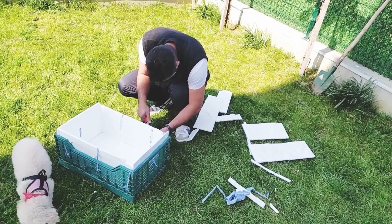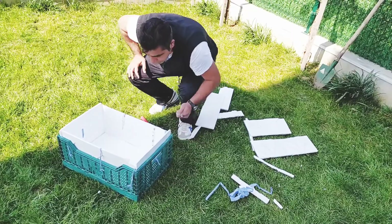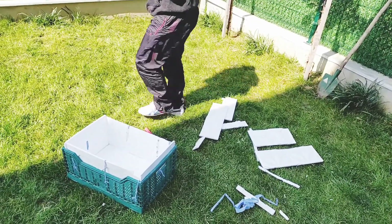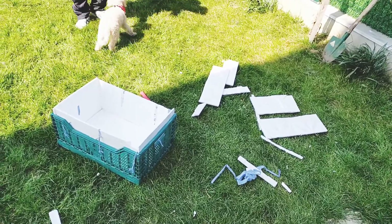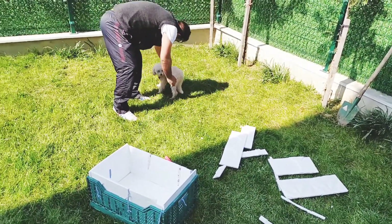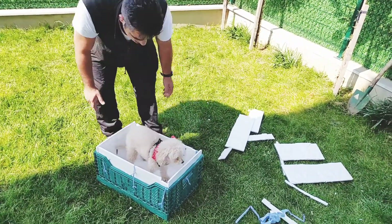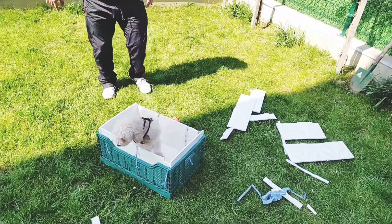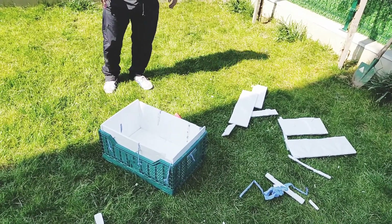Şu anda son çalışmalar yapılıyor; birazdan kaplamaya geçeceğiz. Süper oldu, çok güzel oldu, ben beğendim. İçini de kapladık. Ooh, çok güzel! Bitti. İçine girmeye çıkmayı öğrenecek.